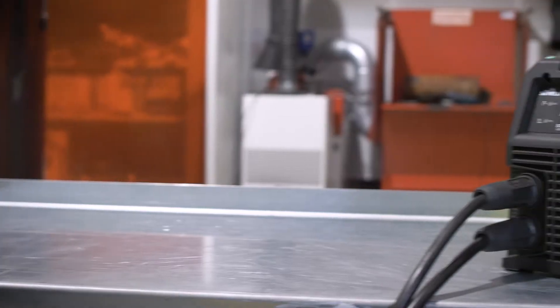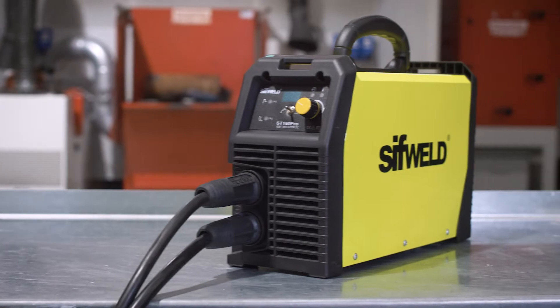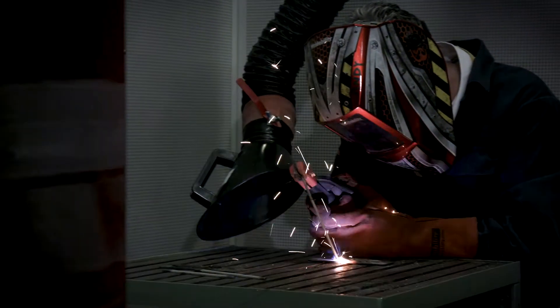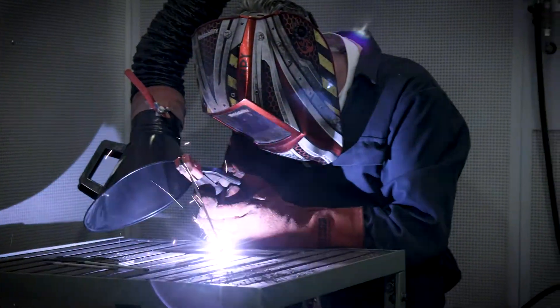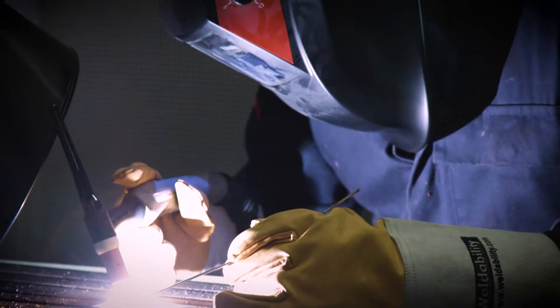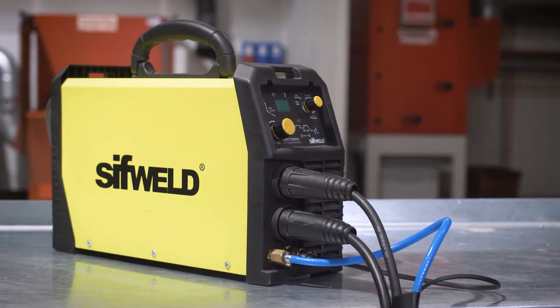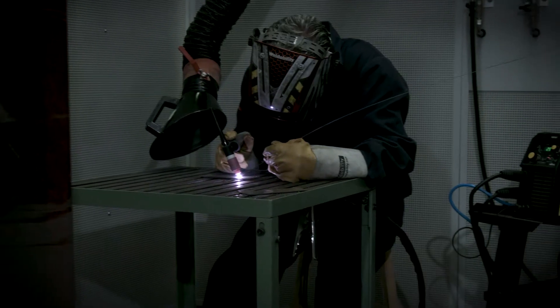The ST180PRO is your go-to portable power pack for welding with all MMA electrodes and for optional scratch start DC TIG. The TS200DC provides high frequency arc ignition and dedicated TIG welding features.